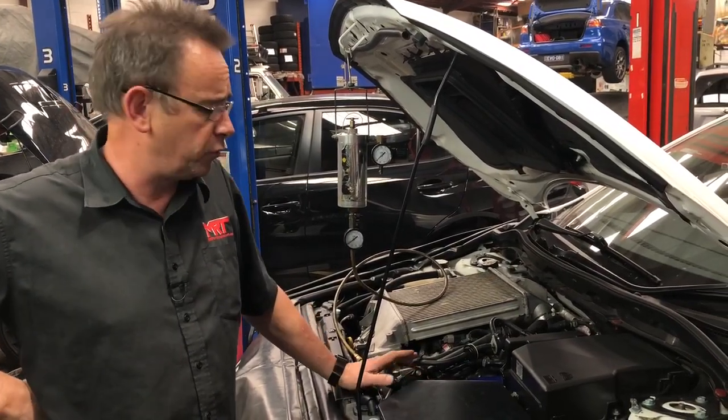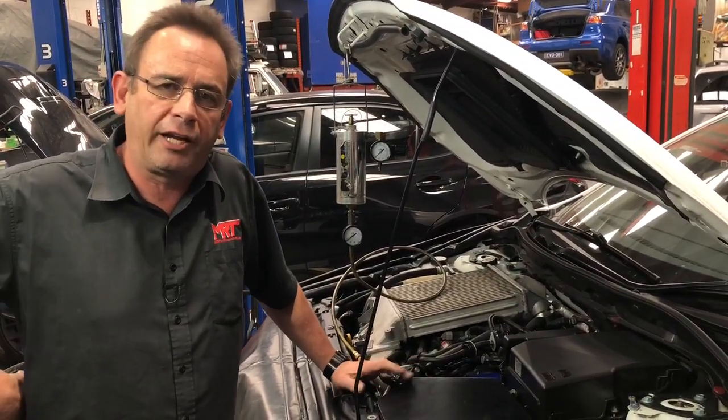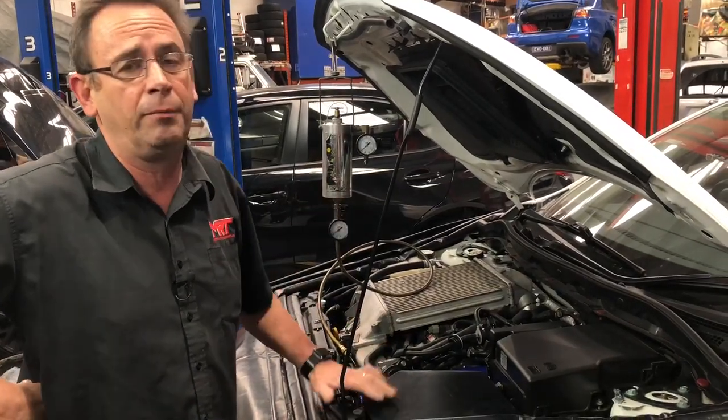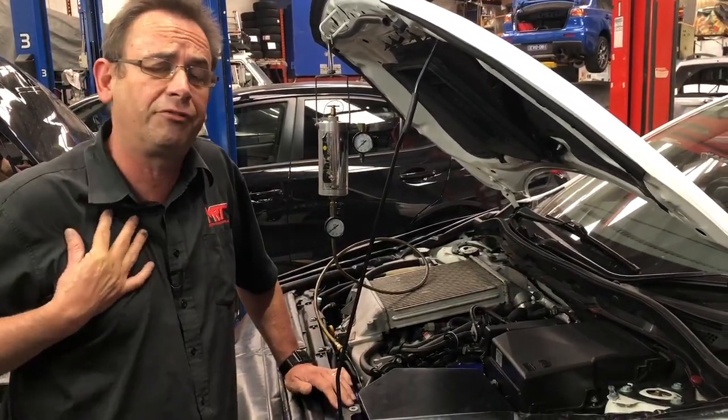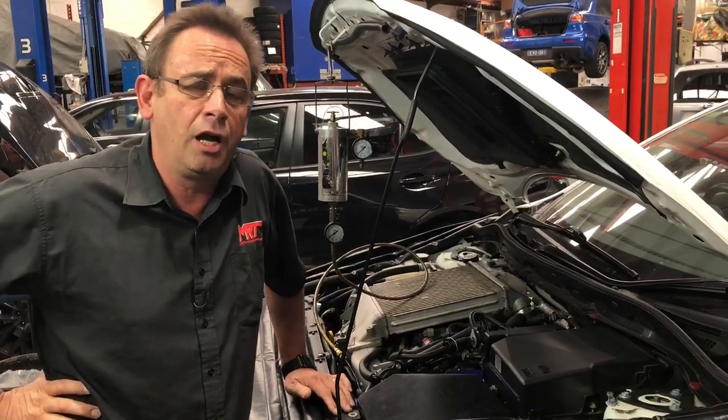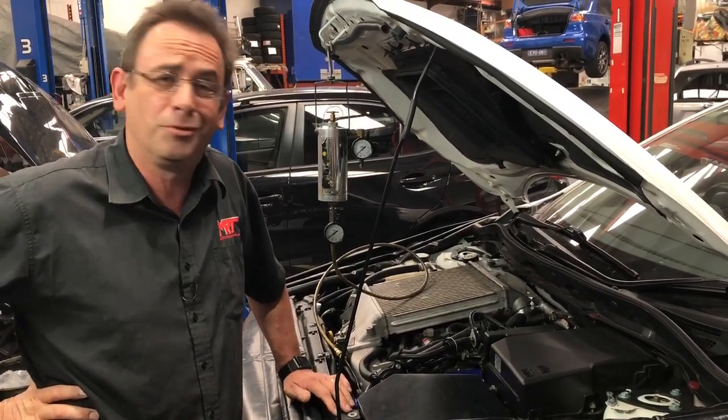One thing that we're very proud of is we selectively choose and only recommend products when we know we can give a 100% money back guarantee. Because many, many years ago, before I opened and owned MRT Performance, we sold some product and frankly I just thought it was a waste of money.